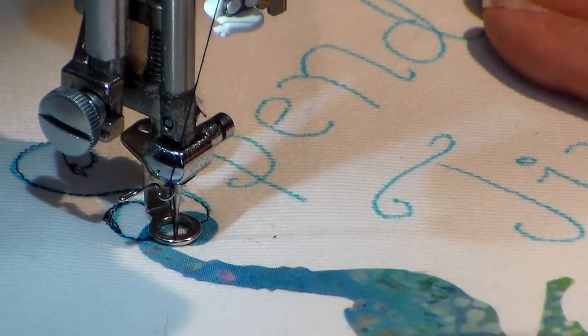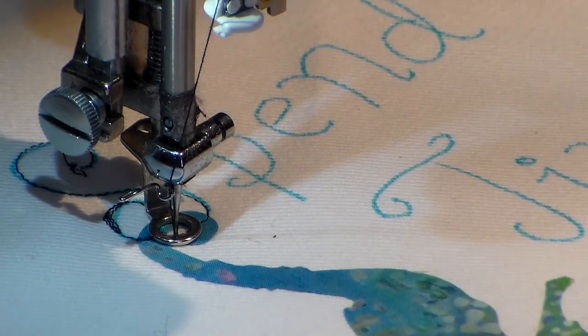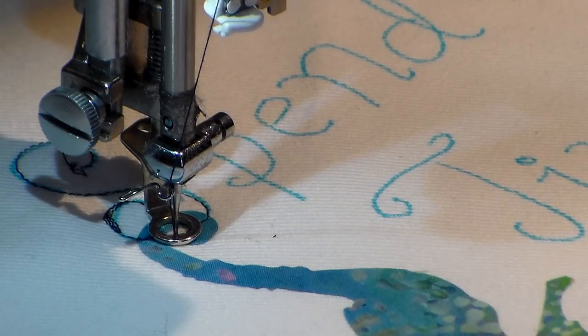You're going to see me go over things twice, sometimes even three times — it will have a sketchy look. Sometimes I'm not exactly right on my stitch line, but with practice you get a little better. I'm going quite slow with my letters; I'm speeding this video up otherwise it'd be way too long. With practice, even speed can increase.